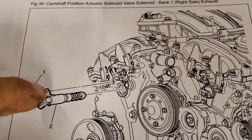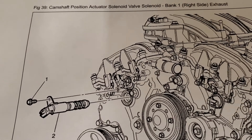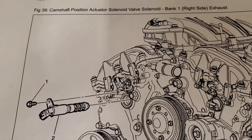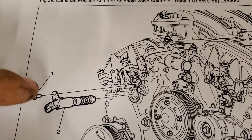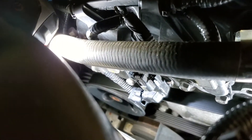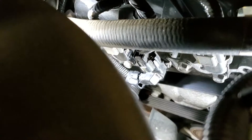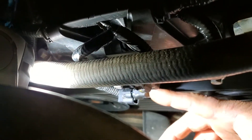What we're gonna do is replace this bad boy here. It's a camshaft position actuator solenoid valve, bank one right side exhaust, and there's not much to it. As you see, there's one bolt and the connector and you yank it out. I'll see if I can show you how you get it out — it would be this one, the bottom guy there, the one that's angled down.